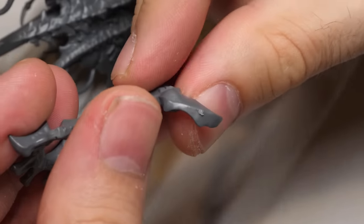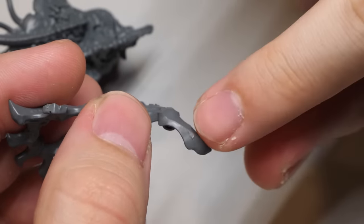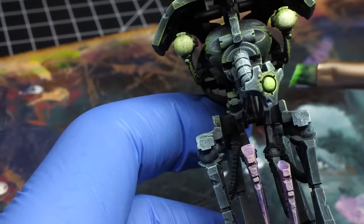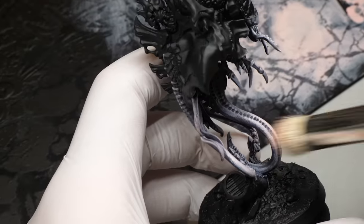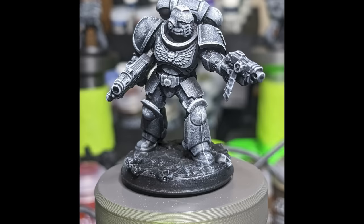The first one is pretty obvious and that happens when you assemble a model. Sometimes people forget to clean the mold lines and fill the gaps. You might say that is true for any painting method — technically yes — but when dry brushing it's even worse. When you dry brush anything you essentially pick out exposed features, and mold lines are exactly that.